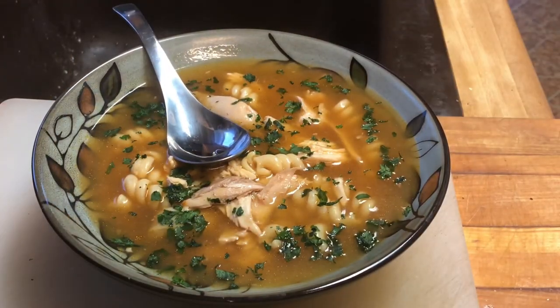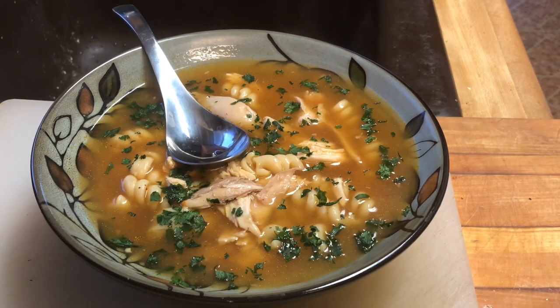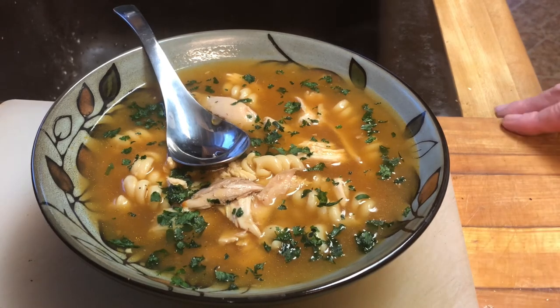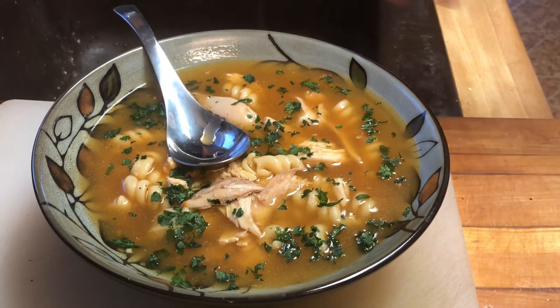Let's do a quick recap. At the very beginning, we took a whole fryer, roasted it, then pulled all the meat off it and put the carcass, bones, thighs, and wings back in. We spent three to three and a half hours developing an absolutely amazing broth, strained that, then added in our noodles and seasoned it back up. And now we have this one deep, rich, thick, amazingly delicious soup. Let's give it a taste.